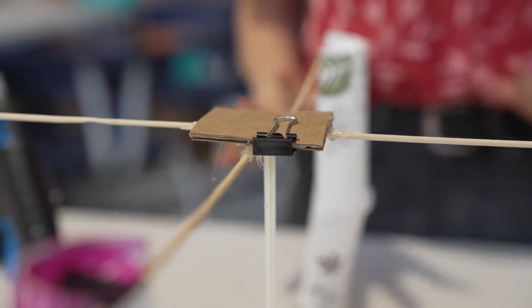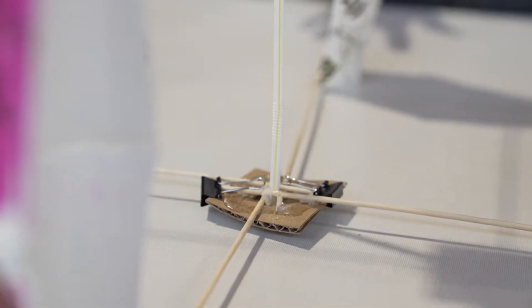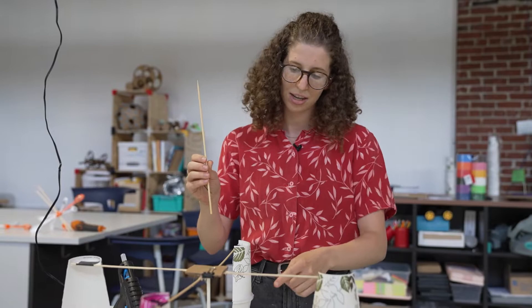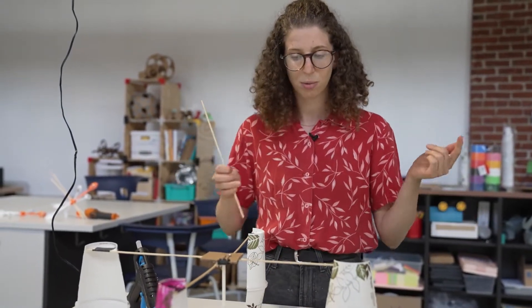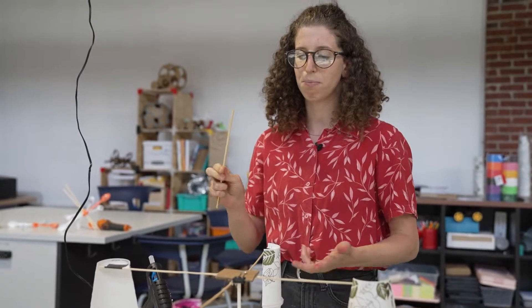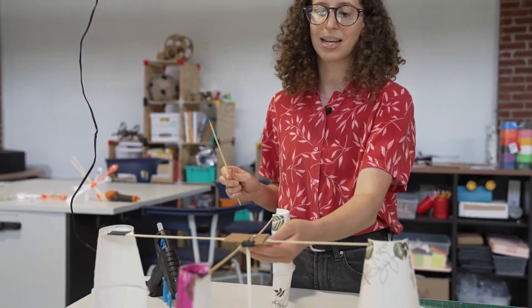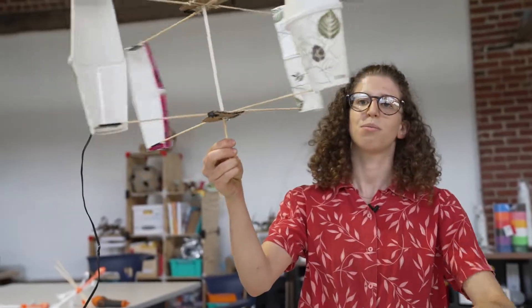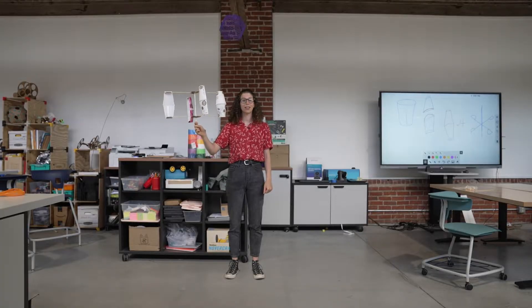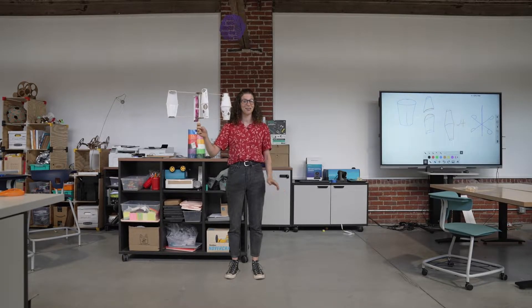The last detail of our wind turbine is that we need the dowel that this whole thing will rotate around. I picked a dowel that is smaller than the straw — because obviously we want it to fit in the straw — and it's got a pointy top. Hopefully that will minimize any friction happening inside the straw. This looks pretty good. Here's our finalized wind turbine — it looks great. Let's head outside and take it for a spin.